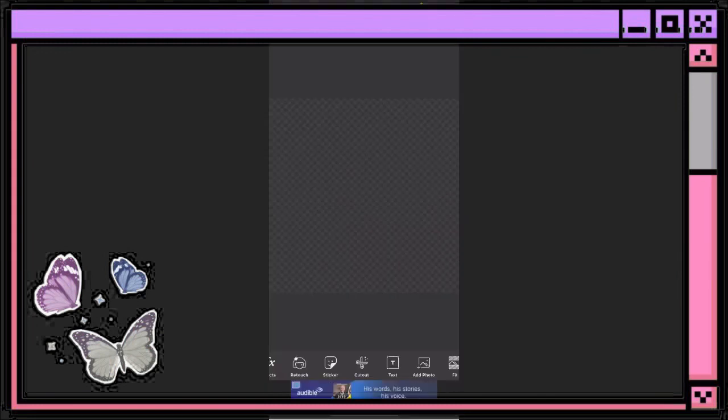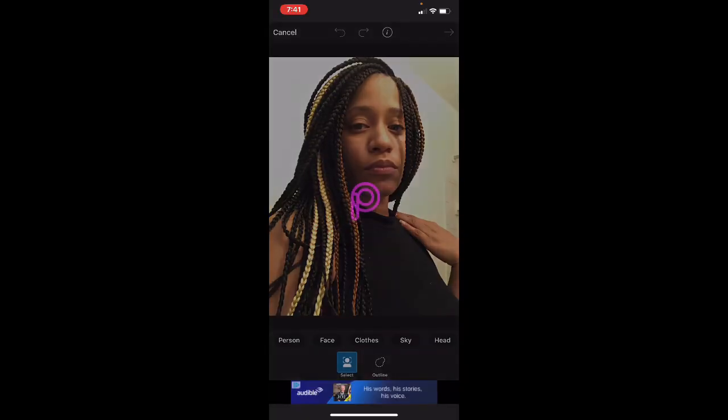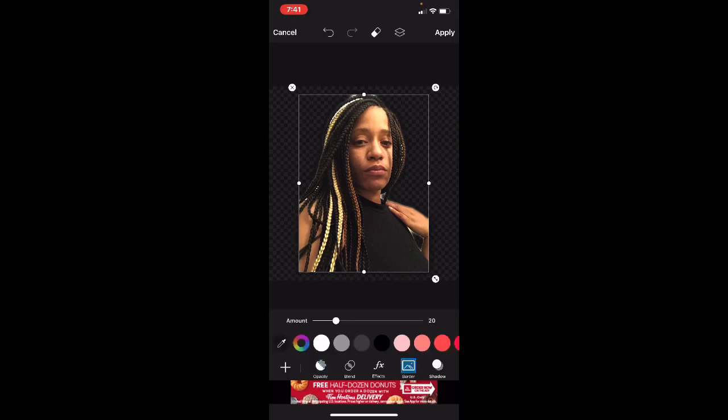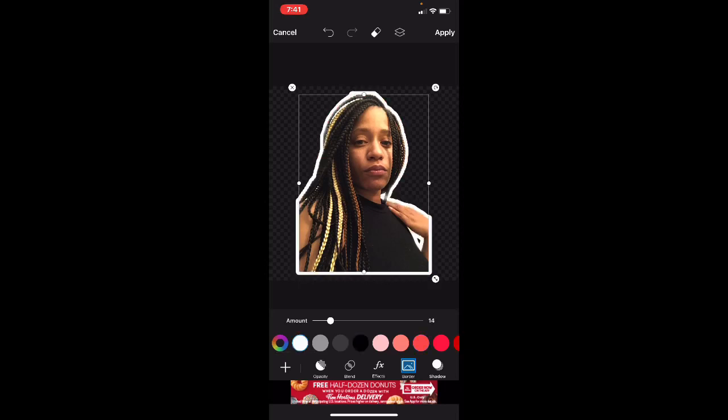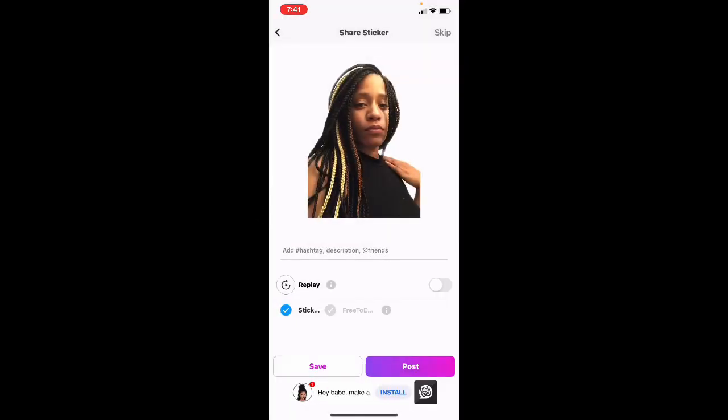Once you find the photo you want to use, go ahead and open PicsArt and choose that photo. I'm going to use this photo for this tutorial. I'll click Add, blow it up a little so I can see it better, then hit Cut Out and then Person — that's going to cut me out. Hit Preview to see what it looks like, then hit Save. From here I can add a Border — white outlining or black, whatever color you prefer. I normally do white, so I'll blow it up, hit Apply, then hit Next and Save.